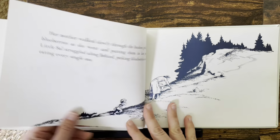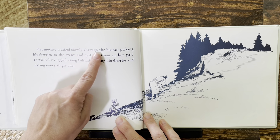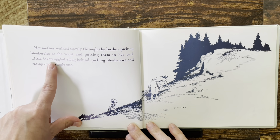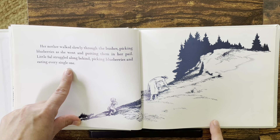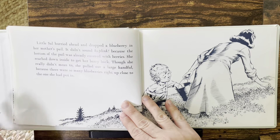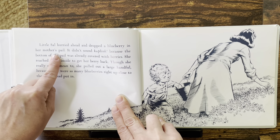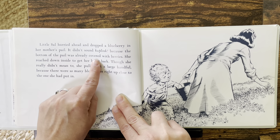She's eating them all — I would want to eat them all too! Her mother walked slowly through the bushes, picking blueberries as she went and putting them in her pail. There's mom. Little Sal struggled along behind, picking blueberries and eating every single one. Up they go, up Blueberry Hill. Little Sal hurried ahead and dropped a blueberry in her mother's pail. It didn't sound ka-plunk because the bottom of the pail was already covered with berries.